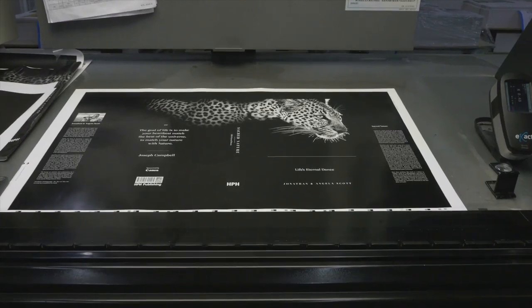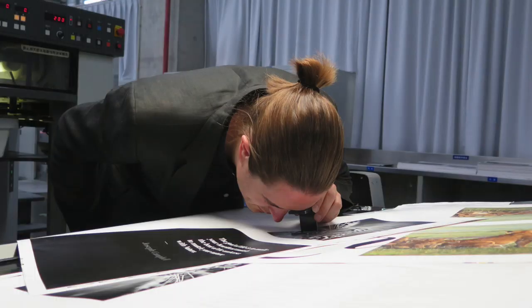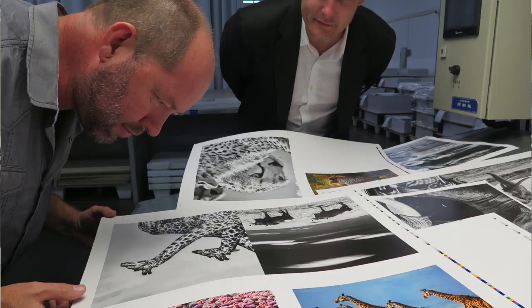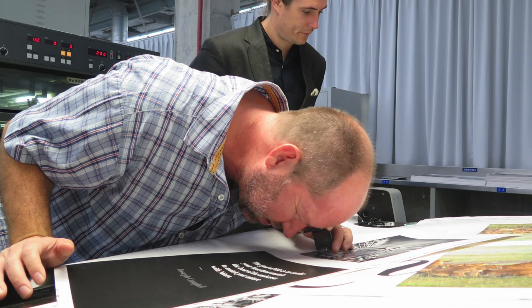Another very important thing is choosing your paper. One of our challenges for this book was we wanted to combine black and white with colour. David said he was sure it would work, we trusted him, and it really has. But it meant that choosing the paper was going to be critical, because when people are printing a black and white book, often they would choose a particular paper which is particularly good for that. We knew we didn't want the shiny glossy look, but we wanted a paper which would work for both colour and black and white.